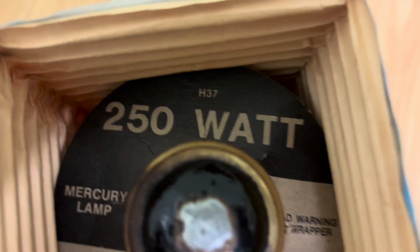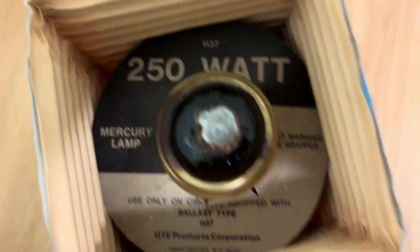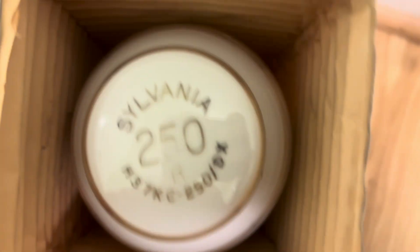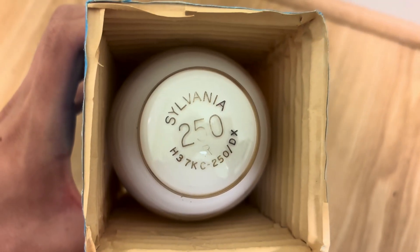There it is — 250 watt. There's a base in it, there's a little insert. It says '250 watt mercury lamp, read the warning, use only with an H37 ballast.' And there's the etch: 250 watts, H37, KC250/DX.